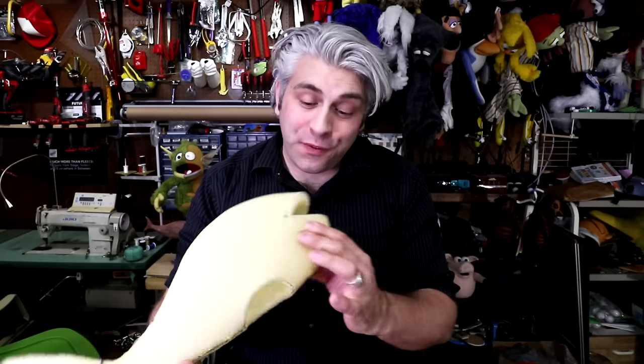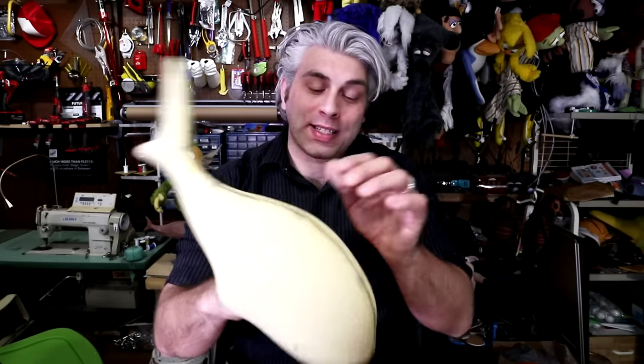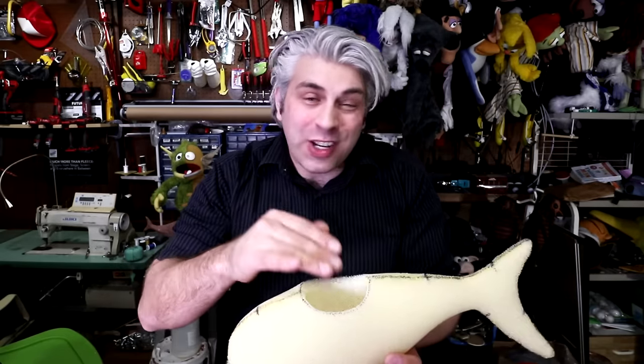Now we have the foam part of our fish complete. At this point you can put your hand in the entrance hole to make sure it's the right size. If it's a little bit snug, that's okay, because when we go to glue the fabric in it does take it in a tiny bit. But if you need to cut that hole a little bit larger, now's the time to do that.